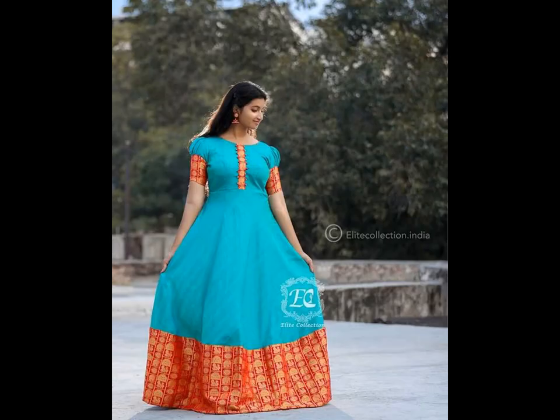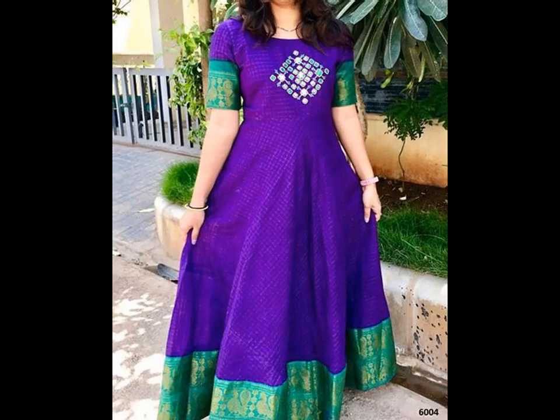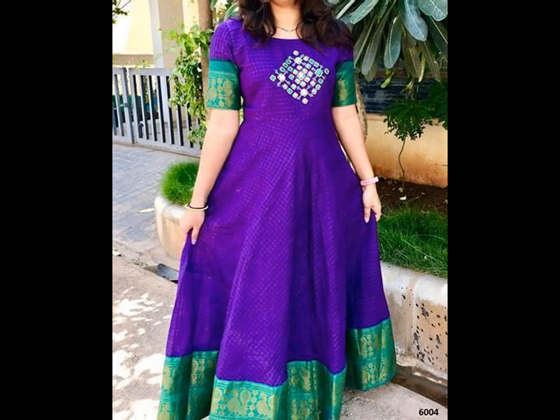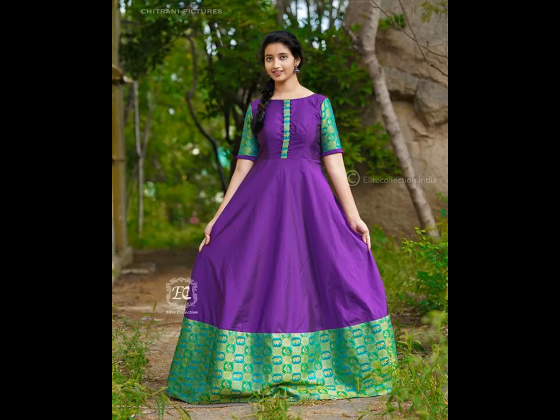Reusing saris as long frocks is a very budget-friendly idea to get a new look from your old sari. You can convert your old silk sari into a gorgeous-looking anarkali dress which you can flaunt at weddings, parties, or even festivals. Long ethnic gowns are hot in trends this wedding season, and with saris having so much fabric, you can easily turn one into a long frock gown.